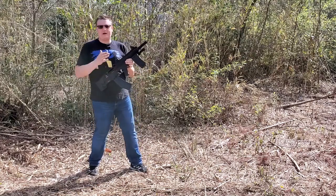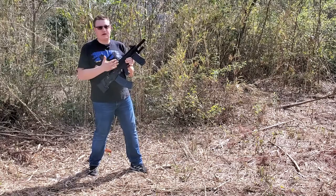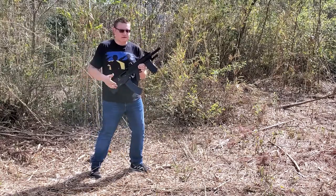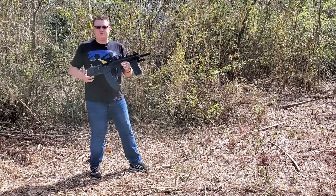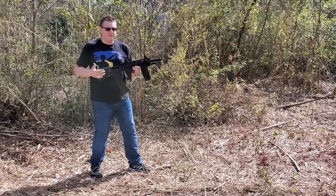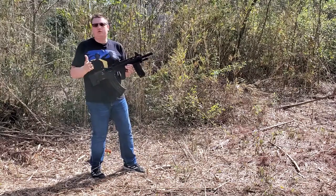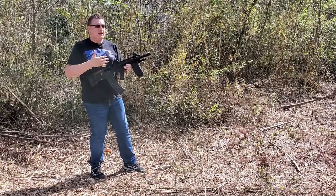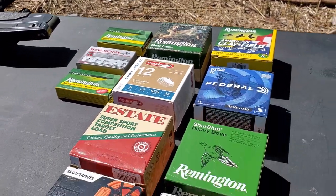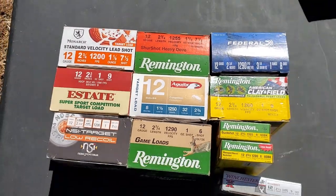It's been two years since I made a video about this ATI Bulldog bullpup style shotgun. My video actually got pretty popular. If you've never seen this video, make sure to check out the link on top and I'll post one in the description. But today, finally after two years, I'm shooting this gun. We're just going to shoot it, see what ammo it can take and what it cannot. Let's get right to it.